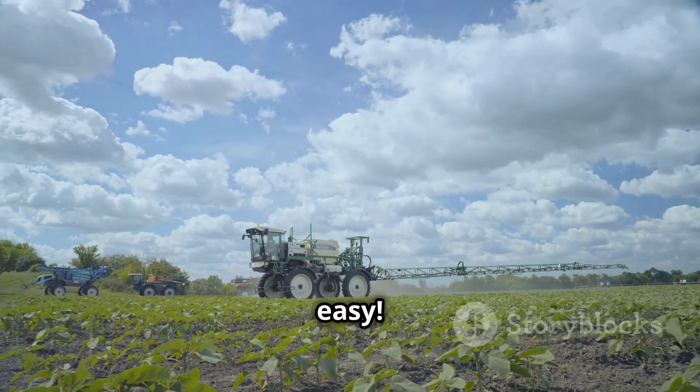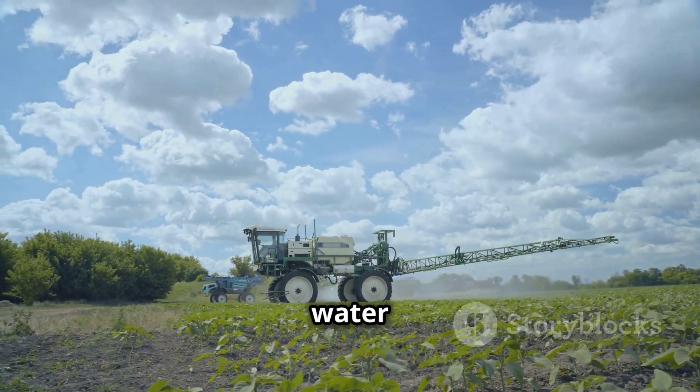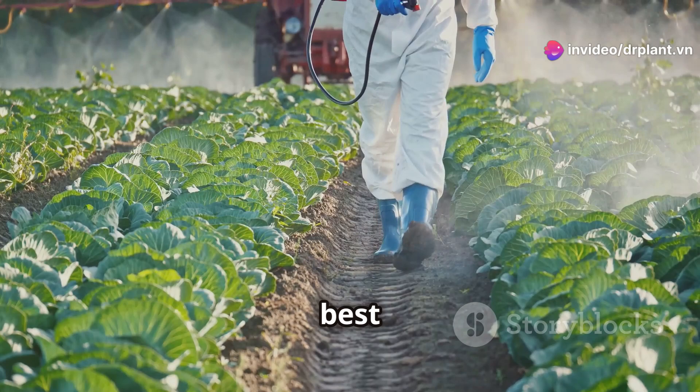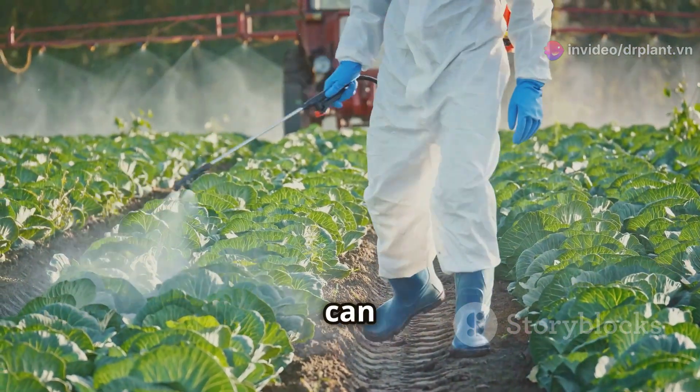Using it is super easy. Just mix 10 to 20 grams of Agropaclobo with 10 liters of water and spray it evenly on the leaves and base of your plants. It's best to do this early in the morning or late in the afternoon when it's cooler so your plants can soak it all up.